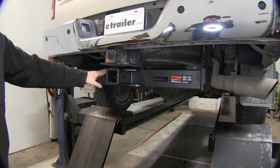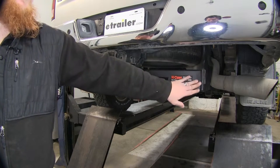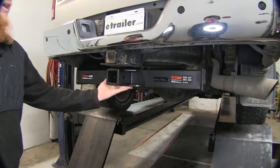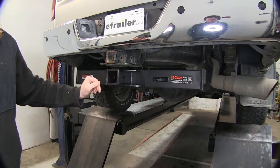Here you see our hitch installed. It's going to have that nice black powder coat finish that's going to help prevent any kind of rust and corrosion, as well as be fully welded all the way around with those extra heavy duty gussets down here at the bottom and plate steel for your chain tie downs, with that two and a half by two and a half receiver tube opening and five-eighths inch pinhole going straight through.